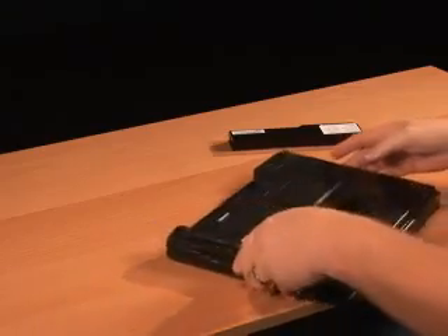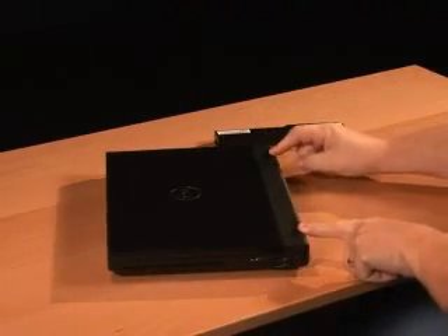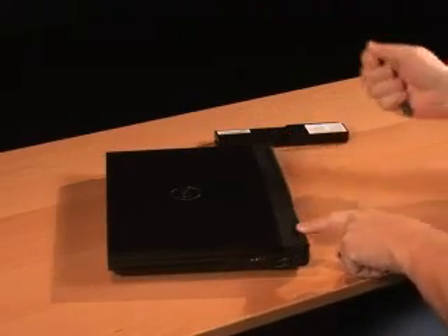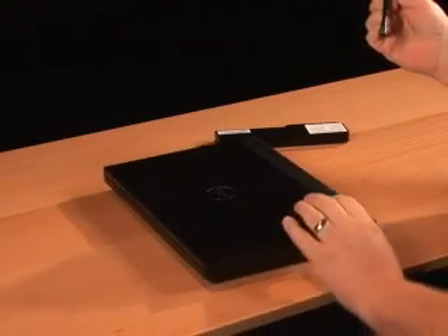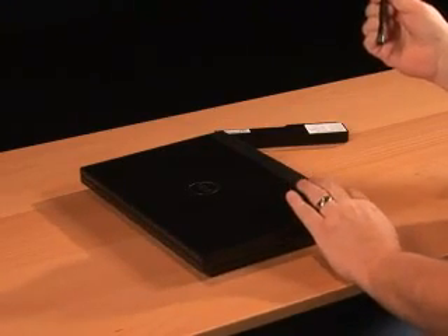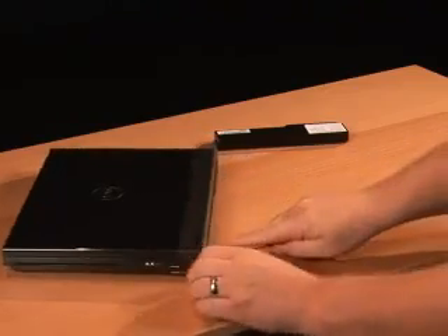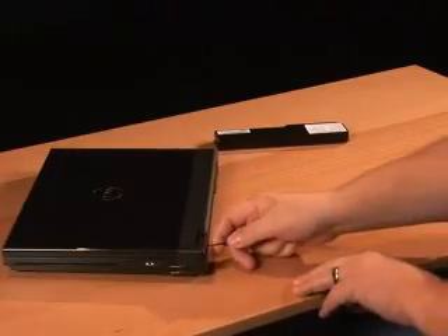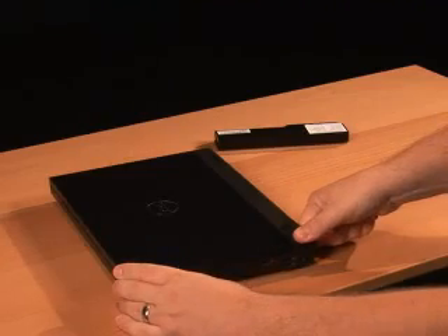Once your battery is removed, the next step is to remove the center hinge cover. The center hinge cover is removed by starting with the hinges located at the back of the computer. You can take your plastic scribe, which is just a flat-bladed plastic instrument. It needs to be stiff enough to raise some of the plastic because we're going to pop some pieces off. Insert your plastic scribe into the little groove right below the hinge cover, and pull up until you hear an audible pop.